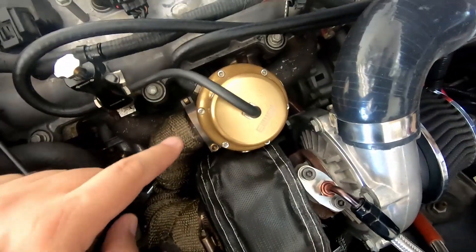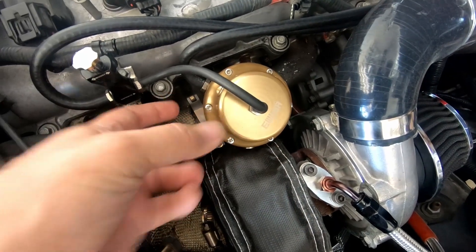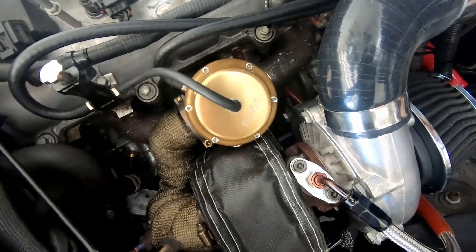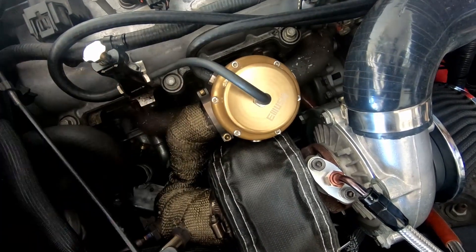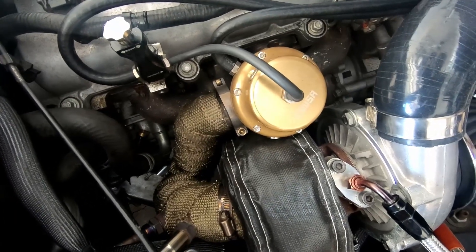He says go for it as far as full throttle takeoffs and full throttle everything, and we're going to look at the numbers once I do the data log. If he needs to make more adjustments, we will do that. So what I need to do first is get that spring out of there and put a new one in. Now the tricky part is you can see there are little bolts here that hold it all the way going around, and obviously there's a strong spring inside there. Normally you'd take this whole thing off and do it on a table or in a vice.